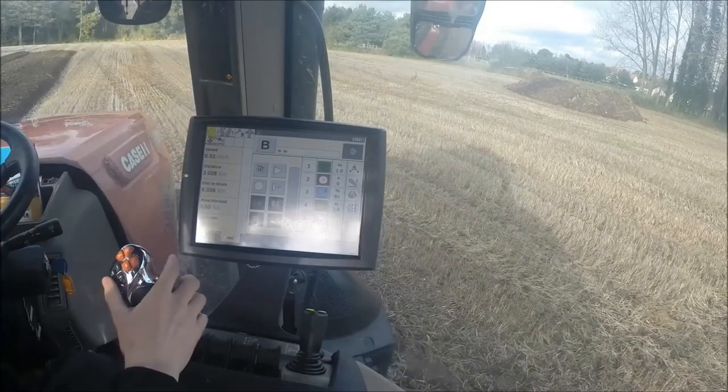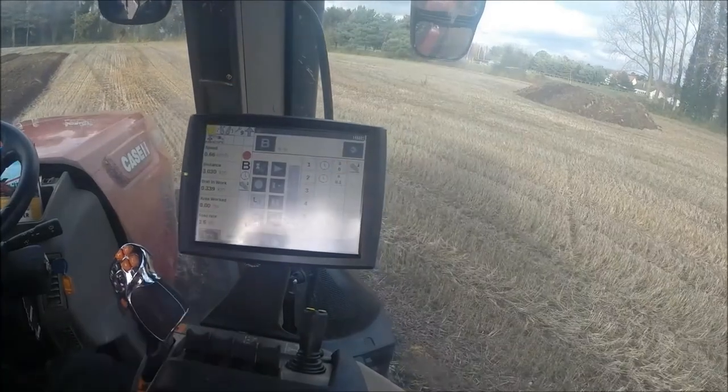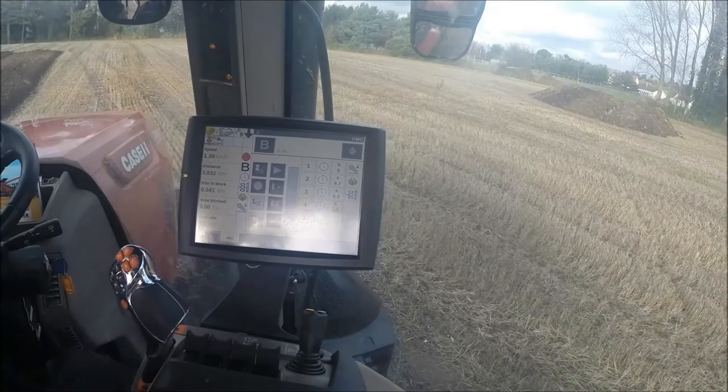Rather than manually entering our sequence, we can let the system record our actions as we physically do them. To do this we press the record button and perform our sequence in a normal fashion. We can then edit and save the sequence as we did earlier.